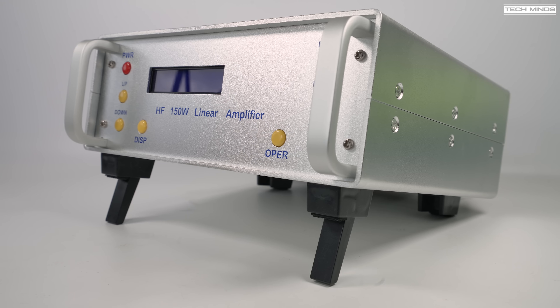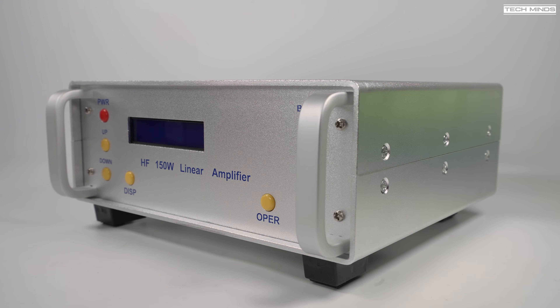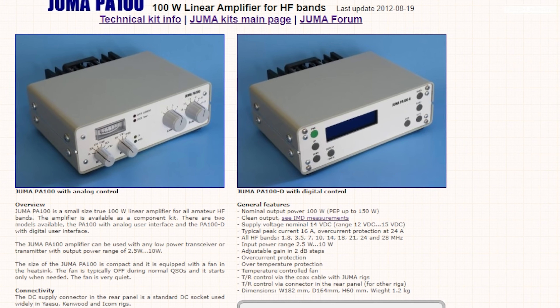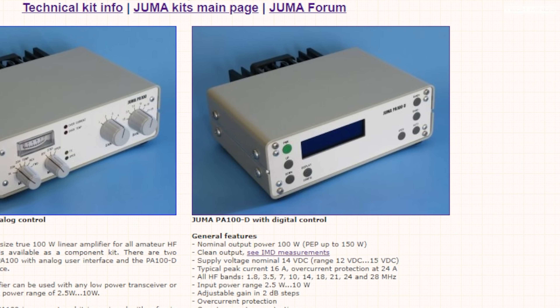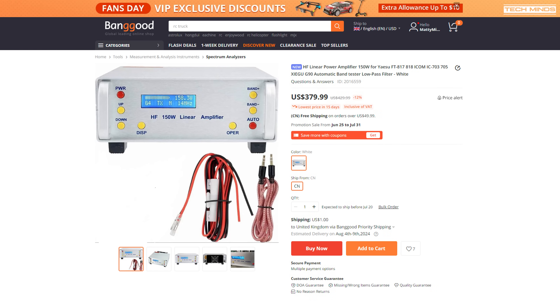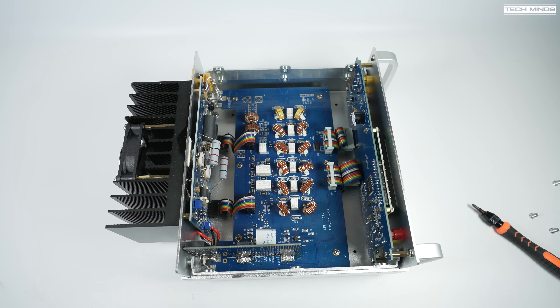I got this amp from BangGood and there didn't appear to be any real branding on it, but I'd seen this form factor before. The first version I came across was on another website selling the same amp but at a higher cost compared to BangGood. I'm nearly 100% sure this amplifier is the Jumel PA-100D — it's being sold on another website, which claims to have rights to reproduce it, for $650, while BangGood's price was only $379 with free shipping. I'll put a coupon code below to save a little more.